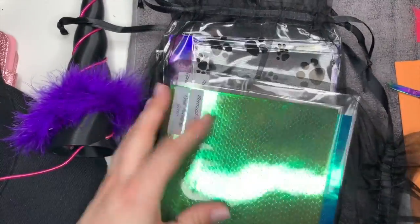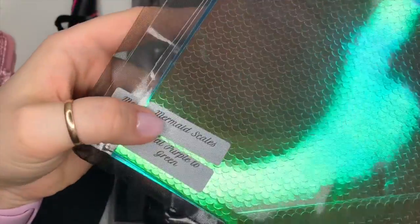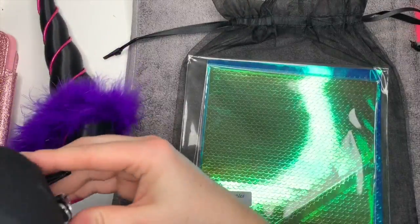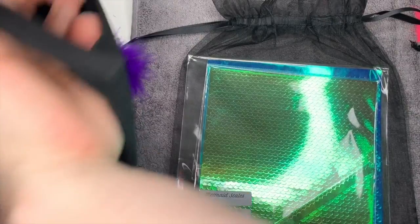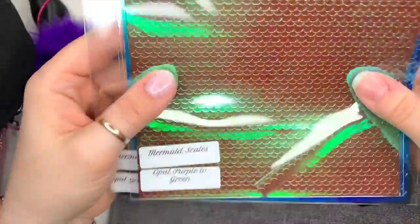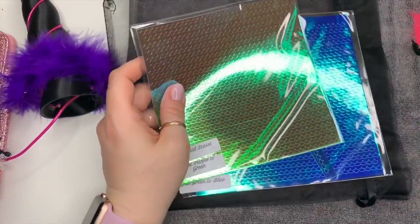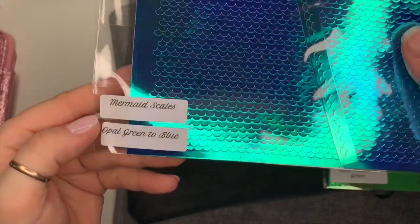Those were the instructions for setting up the dark unicorn horn. Do you remember in the last box I got some dragon scales and said they'd make good mermaid scales? Well, she actually has mermaid scale vinyls, and Audrey kindly said she'd send some in the next box. I'm just plugging the battery pack into the cap as I show them.